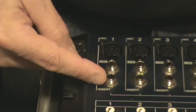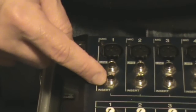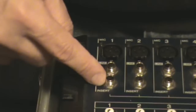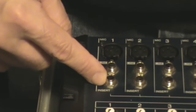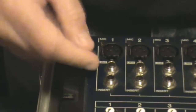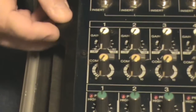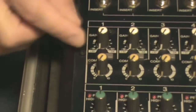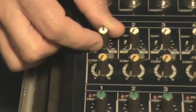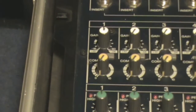Underneath that you have what's called an insert. This is where you insert things that you're going to need on that channel — compressors, some type of EQ, or an effect device — and it would only be used with this channel, not all of them. Next section on the mixer we have a gain control, which controls how much gain your input has from whatever's plugged in on your mic or line feeds.